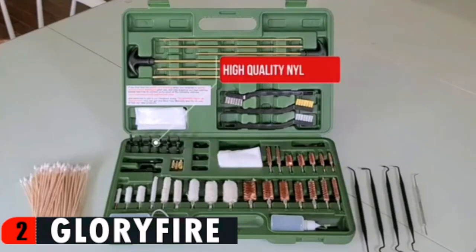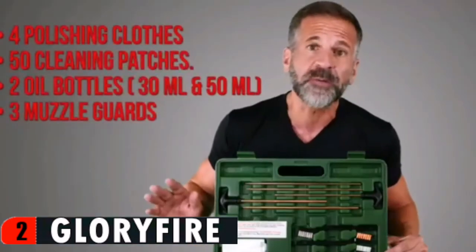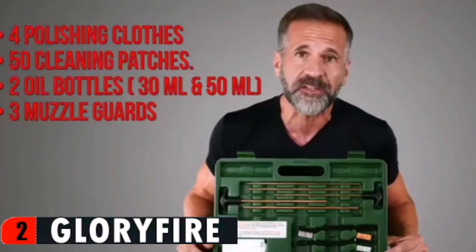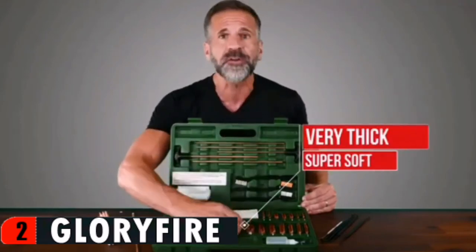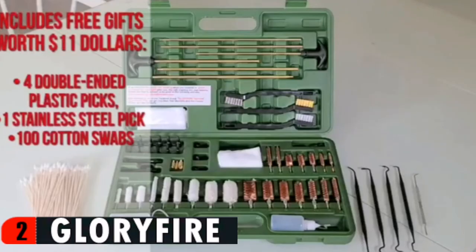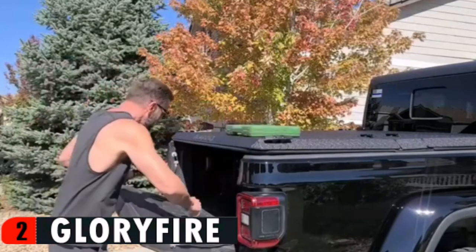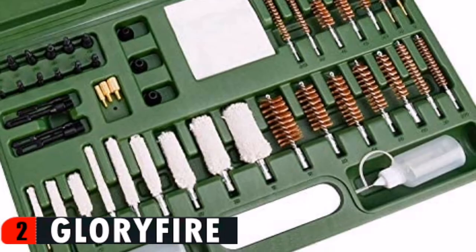It uses solid brass to forge the rods, and the rods are all reinforced — three times stronger than other similar product brands. The rods are tough and durable. The slotted patch loops use high quality nylon plastic, unlike sets from other brands that use cheap plastic tips that break easily. With this set you will not experience the frustration of having a broken jag tip inside your gun barrel. It has size labels both on products and cases, making it very convenient to select the correct size and return items to their proper place.